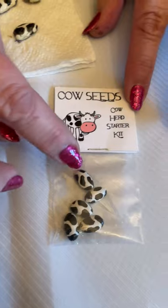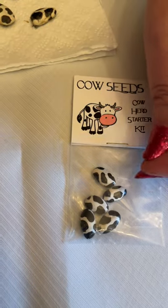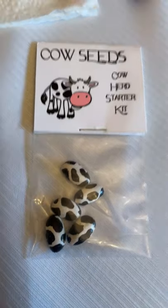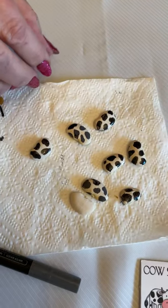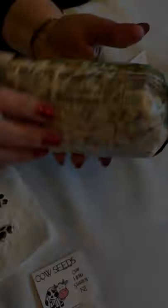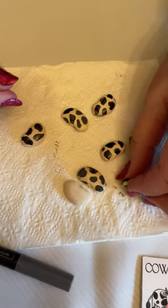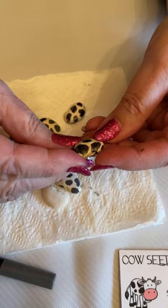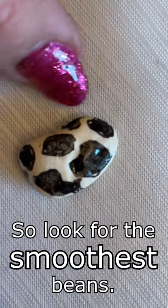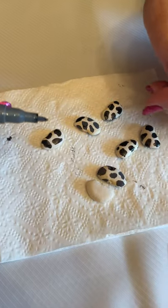In my first version I used navy beans, and they are extremely difficult to draw on no matter what you use — they're just so tiny and round, and your fingers keep touching the wet paint you just drew. So I switched to lima beans. The two things you want with your lima beans: pick out the biggest ones, but also the smoothest ones. This one was the very first I did — it's got lumps on it and it was really difficult to draw those smoothly. So just look for smooth ones and large ones.